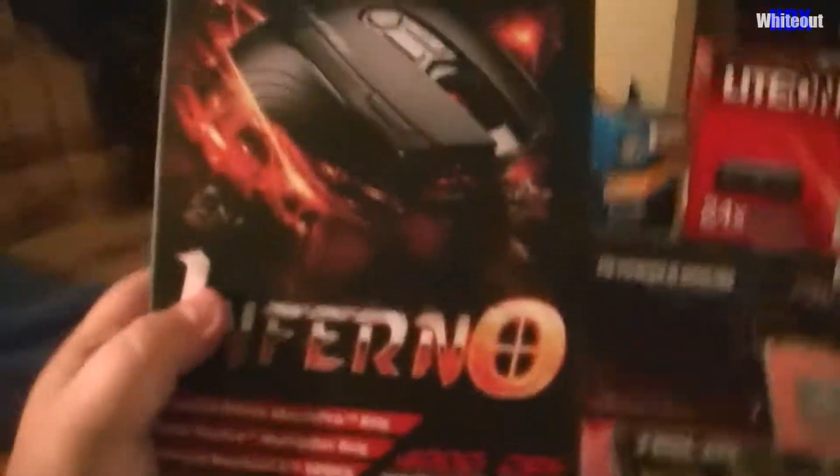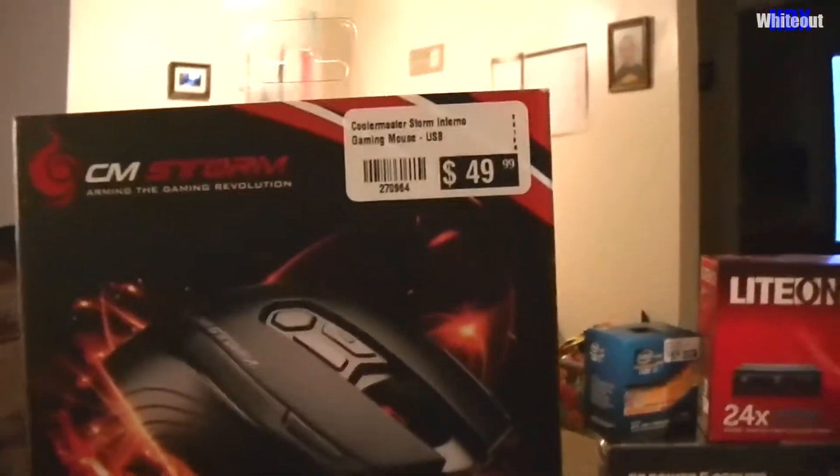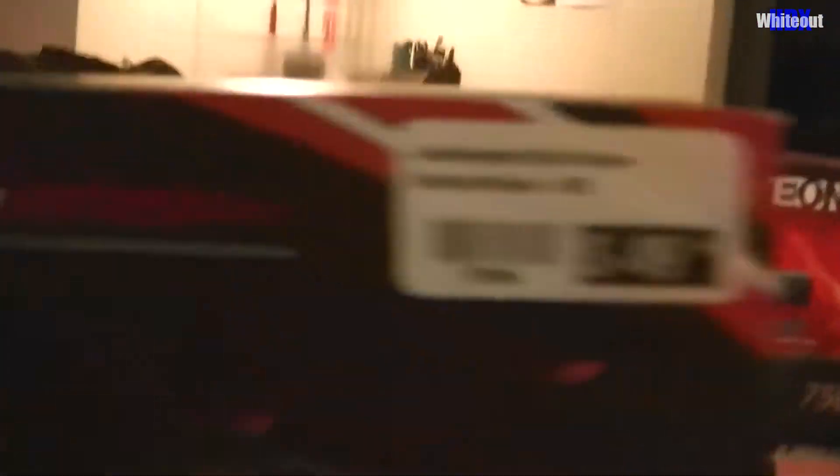I also went and bought a new gaming mouse. I figured this mouse would be a lot better than my original crappy mouse — it was on sale for fifty dollars. It's the Cooler Master Inferno mouse — it's a good brand and it matches the case. Everything I have here is NVIDIA brand, so everything's going to match my NVIDIA edition case, like I wanted.